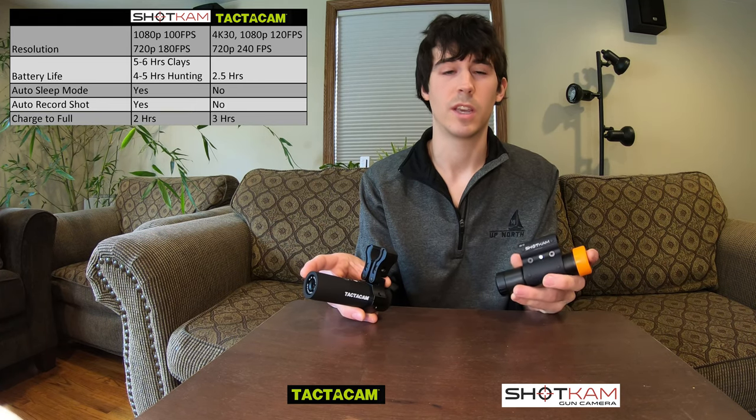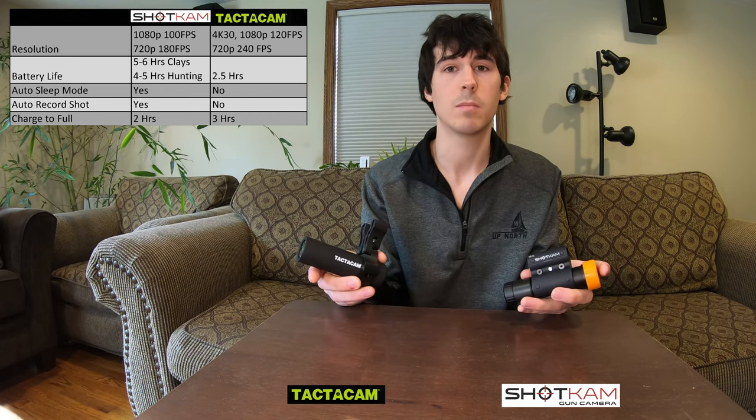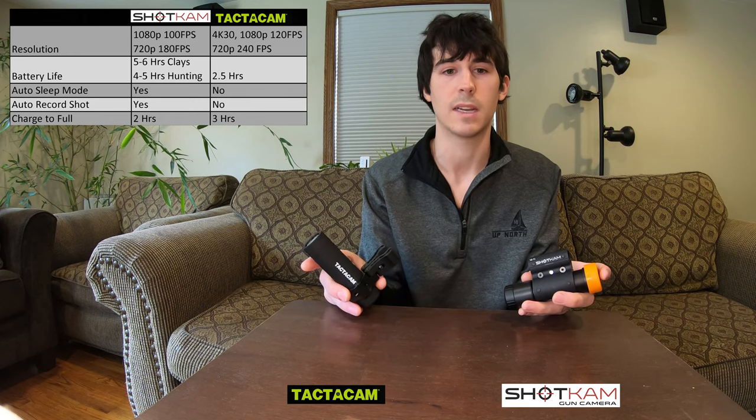The Shotcam will take two hours to fully charge — in my experience, actually a little bit less than two hours. On the other hand, the Tacticam manual says three hours, but I've actually seen this take a little bit longer than three hours to fully charge.